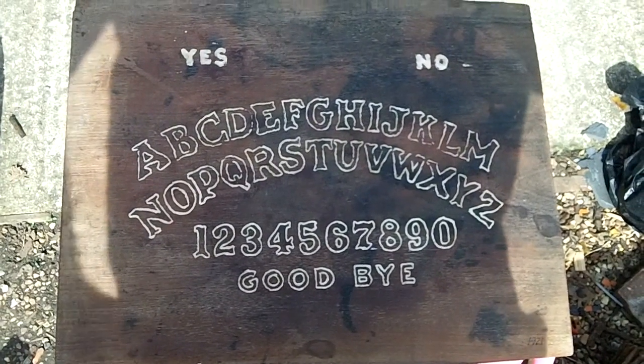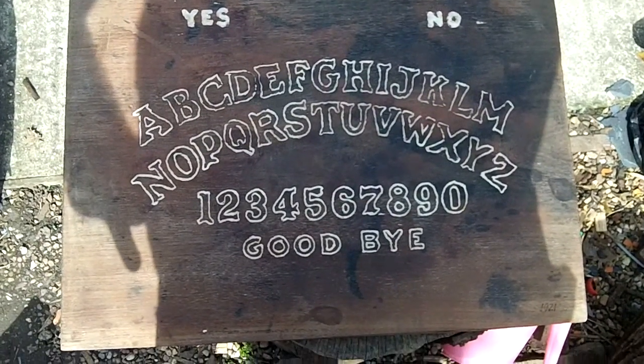I don't know what I'm going to do with it now though. Thanks for watching — time for a brew.